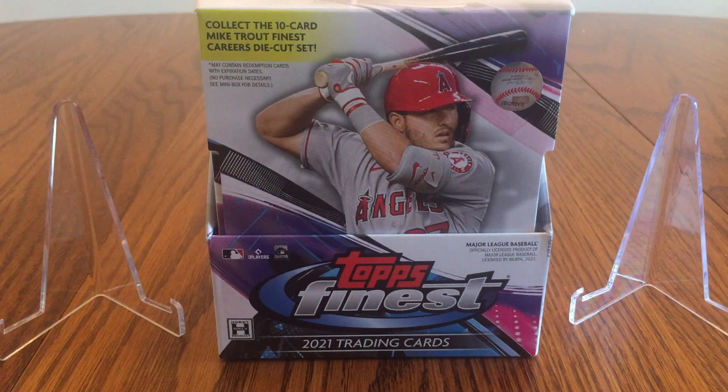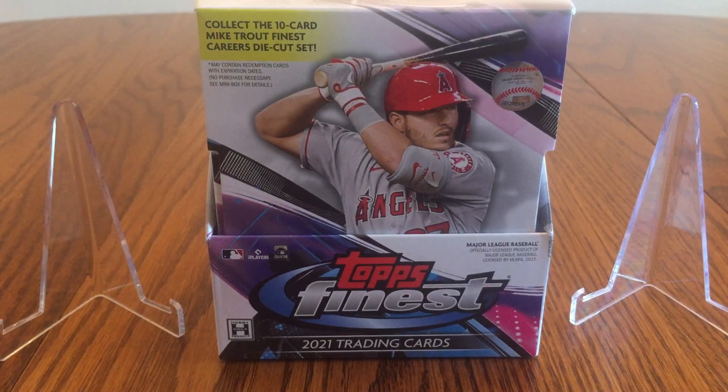This is JB's Baseball Cards, here today with another card opening video. Today I definitely have a higher end product — this is a 2021 Topps Finest Hobby Box. I've never opened a hobby box of regular Topps Finest. Actually my very first video on the channel was a box of last year's Topps Finest Flashbacks, where I pulled a really good card on the first pack I ever opened. So if you haven't already, go ahead and take a look at that one.